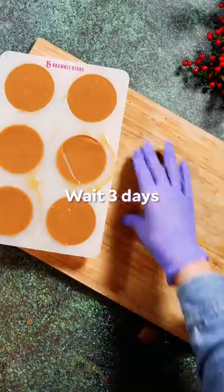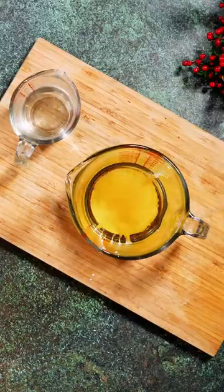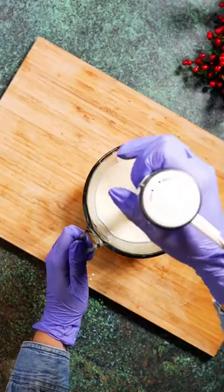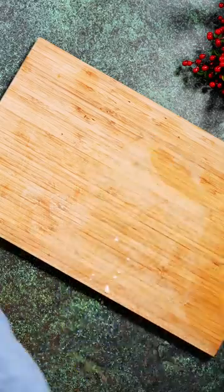Then it's time to make our second batch. Using the same recipe, this will be our soap frosting. A little bit of titanium dioxide helps to give this soap a really bright white creamy color. Once this batch has reached a pourable consistency, it's poured over the brown soap.